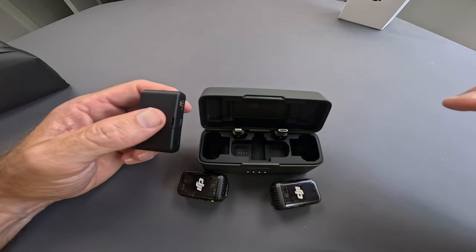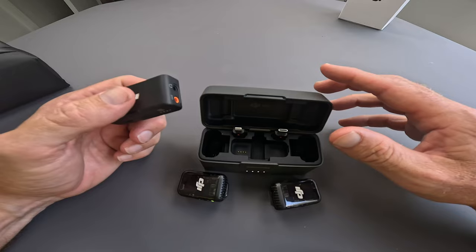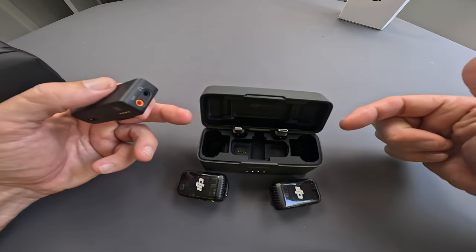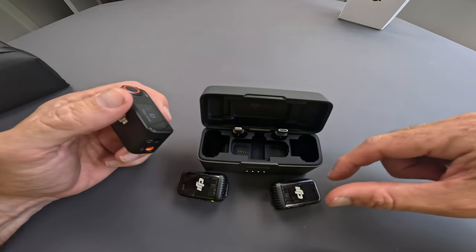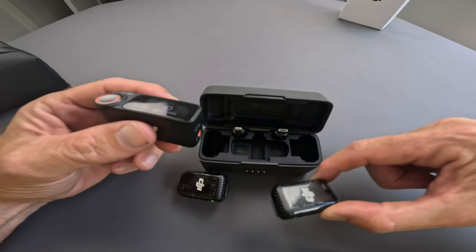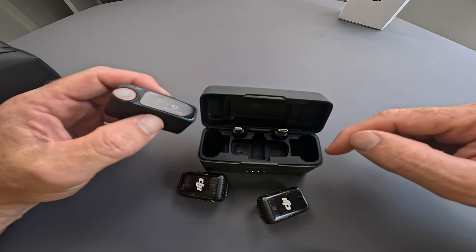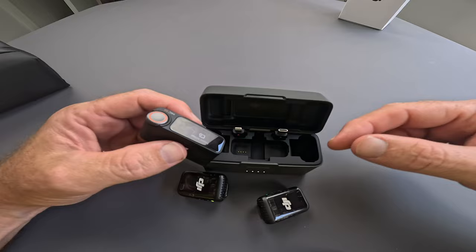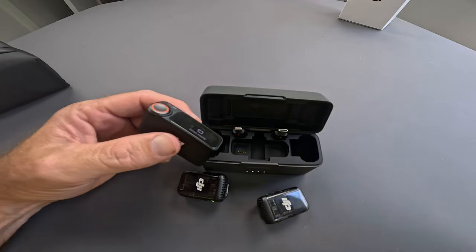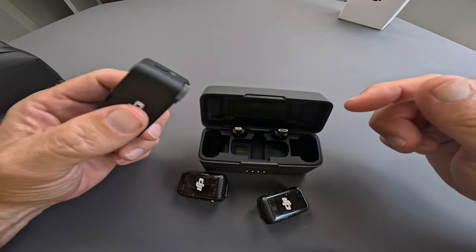The feature set advertises 18 hours of battery life as the ultimate allowance, which is about three or four hours up on the DJI Mic 1. That drops by about 30% if you're using noise cancellation. However, I think 18 hours is a bit misleading. If you're using it on heavy load you're probably going to get about five hours, and then the case itself holds more battery. What they're basically saying is you'll get nine hours, put it back in the case, and the case will pump it up another nine hours. I think the actual battery life is a fair bit less than 18 hours, but it's still okay.